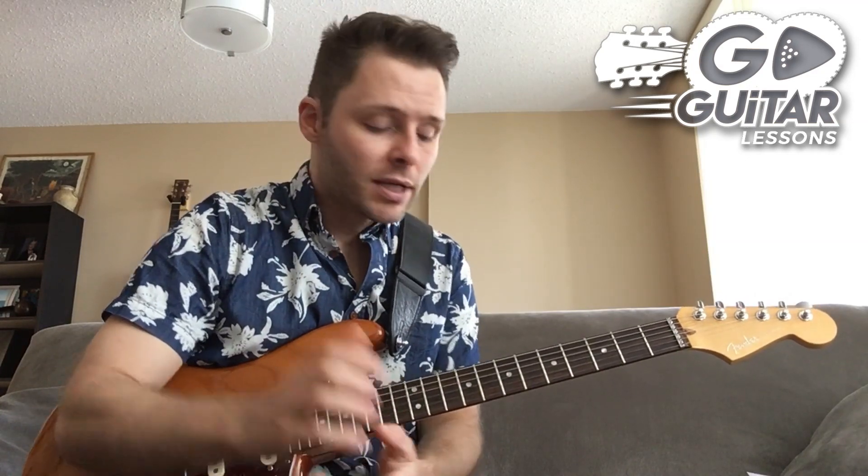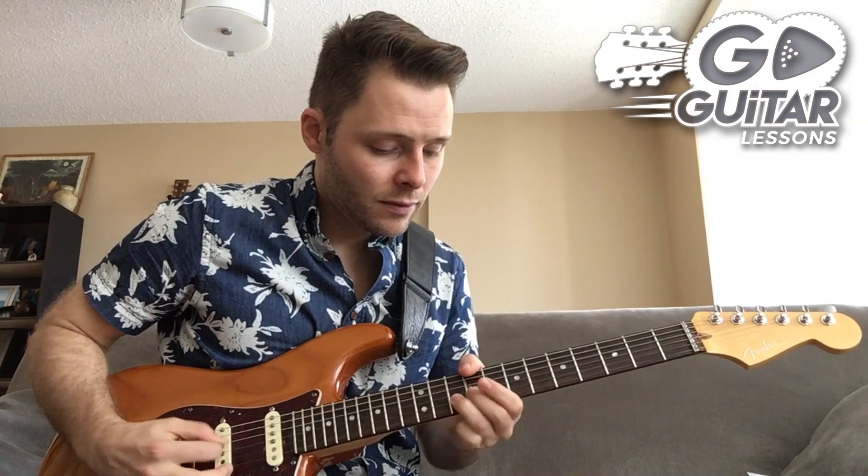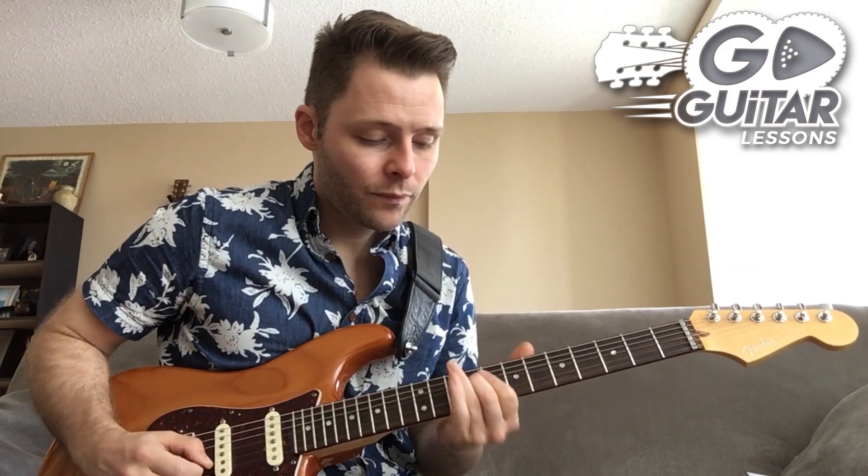The best way to use arpeggios is to create a riff out of them. Most of these riffs actually have notes that are outside of the arpeggio, but the riff is about 85 to 90 percent arpeggio. Here's a few quick examples: the riff from Jessica by the Allman Brothers — that is an A major riff. It does have some notes from outside of the A major arpeggio.